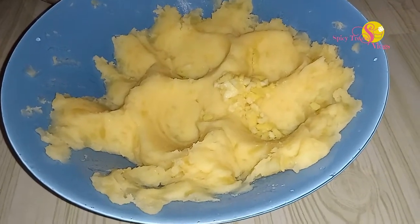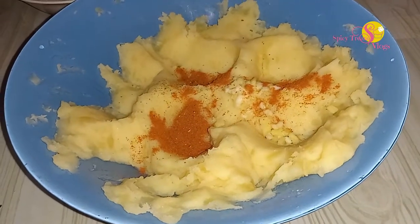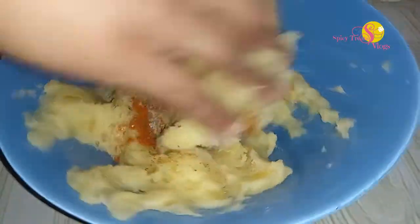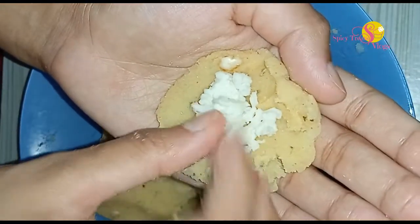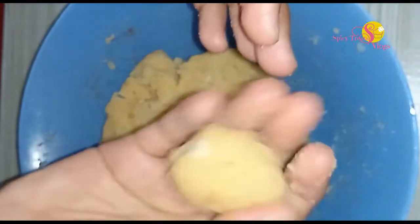We have two potatoes. Now let's add a tablespoon of this, then a teaspoon of this, after that a teaspoon of this, and a teaspoon of this.